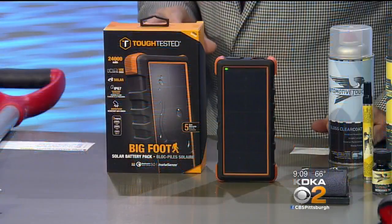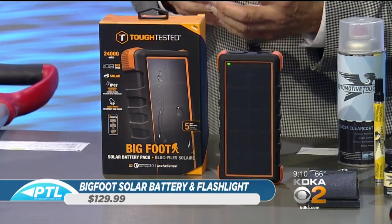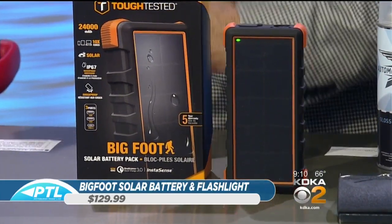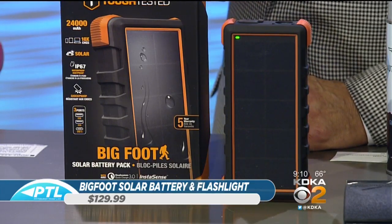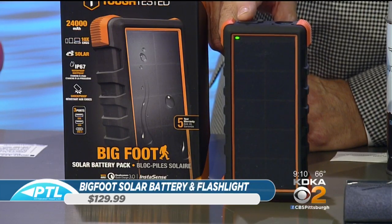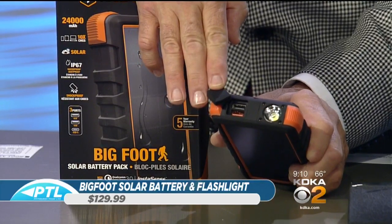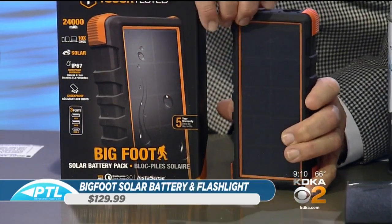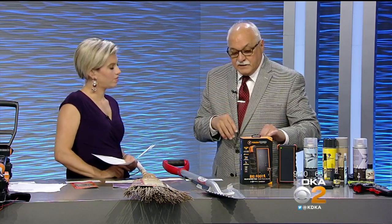We have a battery pack called Bigfoot — it's solar-powered. The solar cell harnesses energy into the battery. A lot of people have small battery packs of 2,000 to 4,000 milliamps, but this is 24,000 milliamps, meaning you can charge 10 devices at once. It has USB connectors and a flashlight on top. You can charge tablets, phones, and other devices. It has an IP67 water-resistance rating and has been drop-tested — you can't break it.